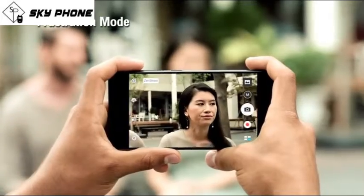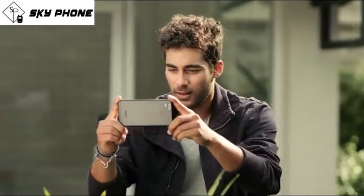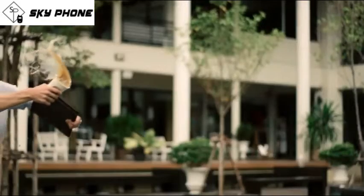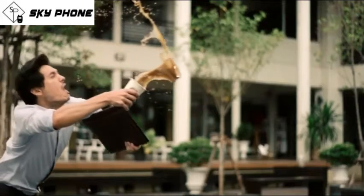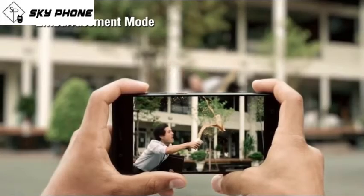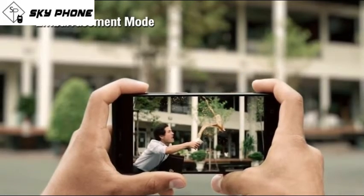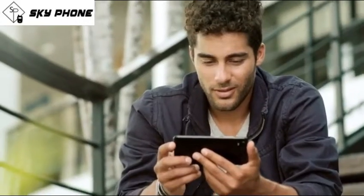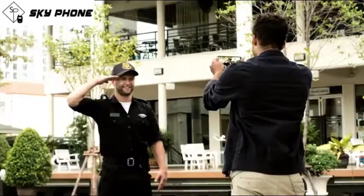Zen Street was developed from interviewing 200 world-class photographers. Its latest intelligent zoom will help you instantly find an interesting shot and capture the perfect moment at any distance.